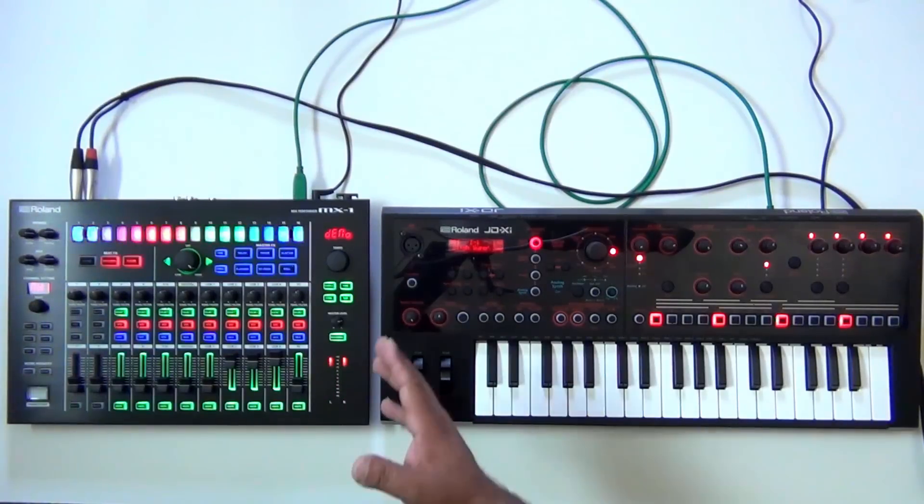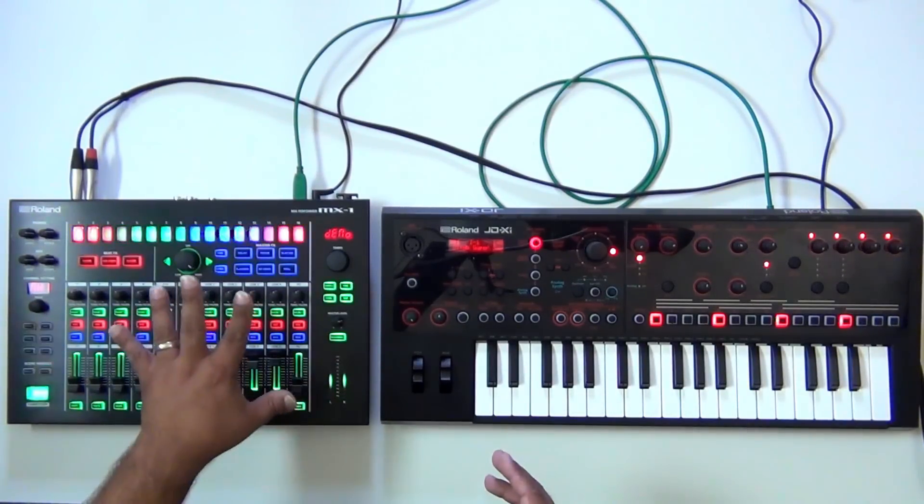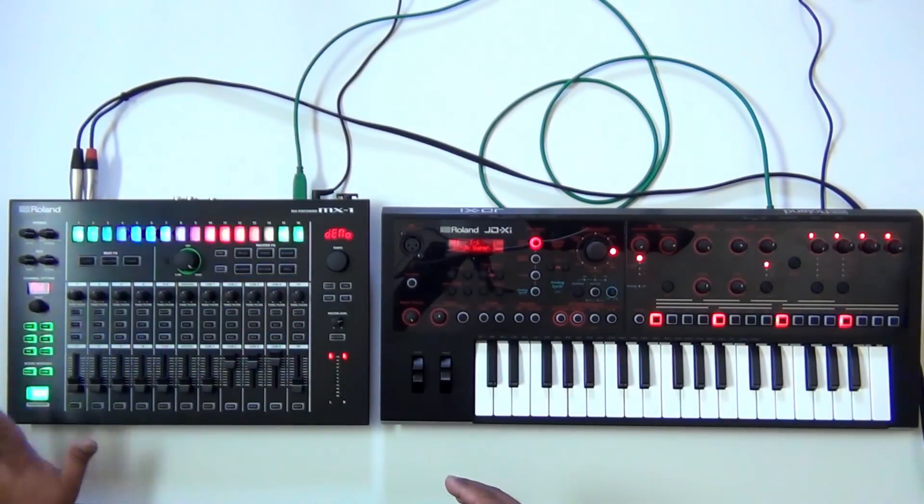Hi everybody, Ed Diaz here. Today I wanted to make a video to show you how to integrate the JDXI with the MX-1. I'm going to show you how to integrate the MX-1 to the JDXI so that anything you play on the JDXI goes into the MX-1, and once it's in the MX-1 you can use the various beat effects, master effects, and even control tempo and start/stop from the MX-1. So let's go ahead and do that now.